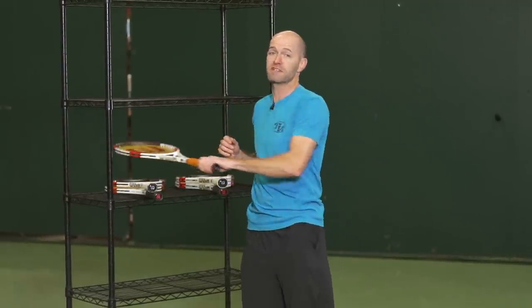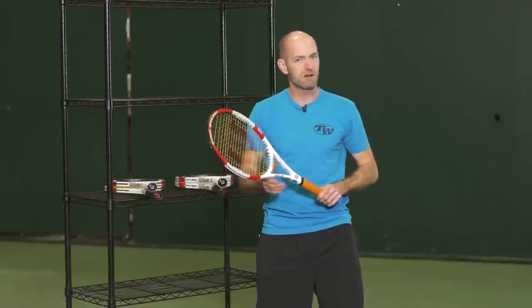Hi, I'm Chris Edwards. Welcome to this week's Tennis Warehouse vlog. Going to look at some of the new rackets we just got in from Wilson. These are for pre-sale on our website, so look for these to be in stock in a week or so.